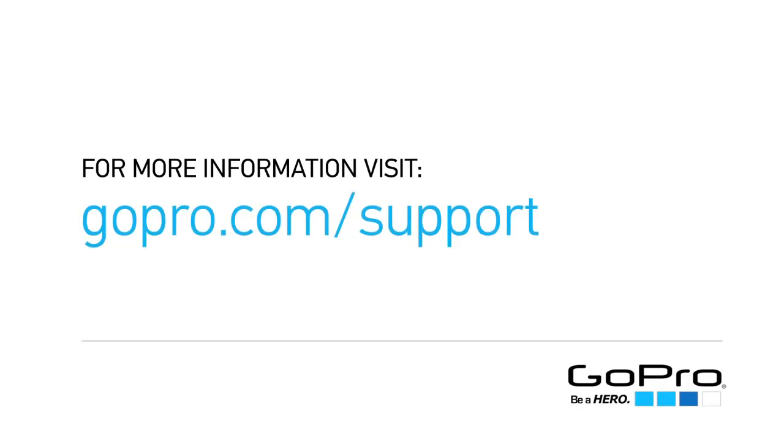To learn more or get help with the suction cup mount, visit gopro.com/support.